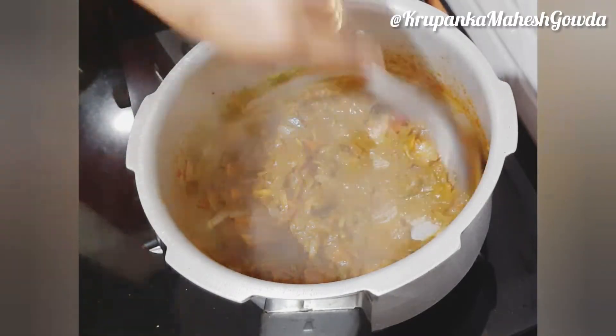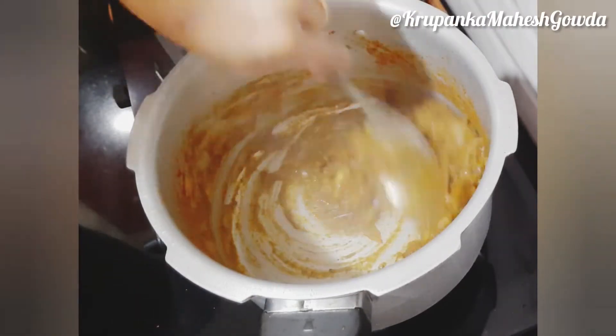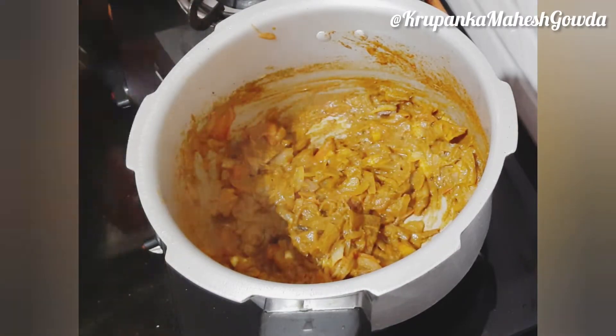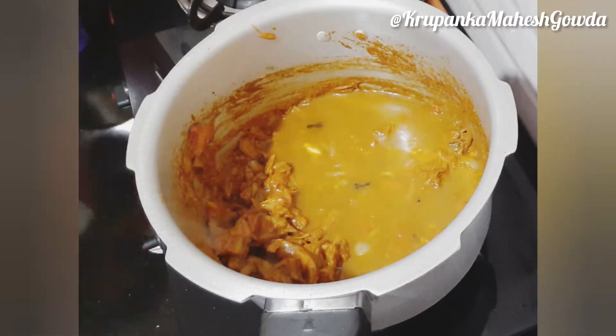I will fry the hot sauce again. I will pour 100 ml of water into the pan.